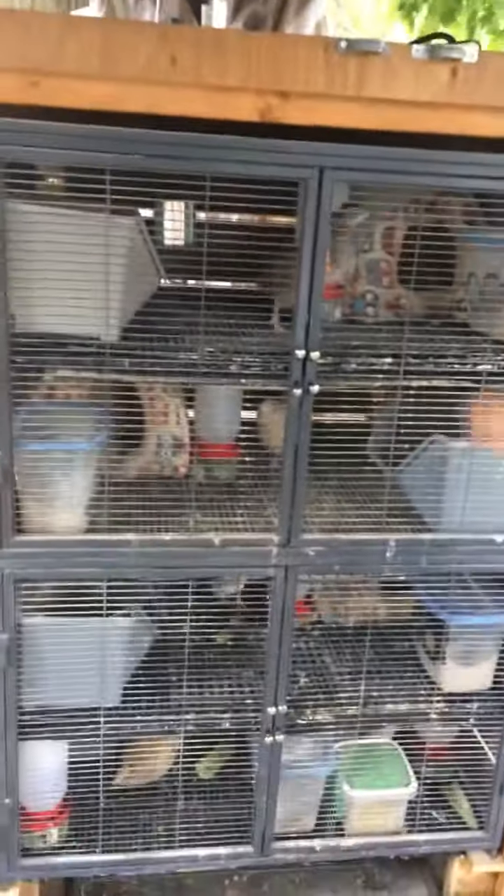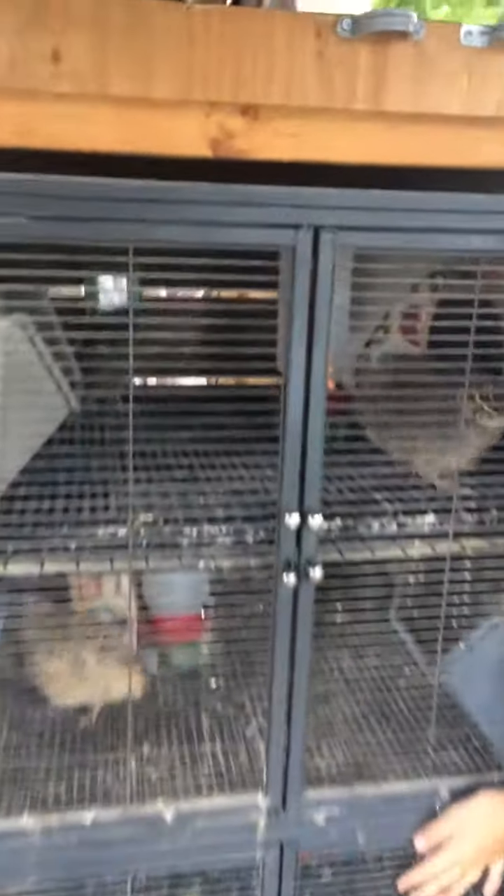We're going to back up and show you the whole cage. Up here we have three jumbo Coturnix quail. I love them so much. And they have their little hut in the back.